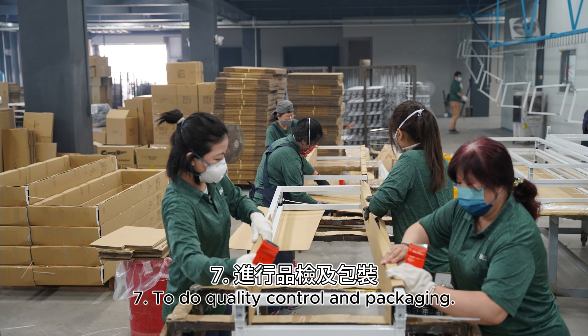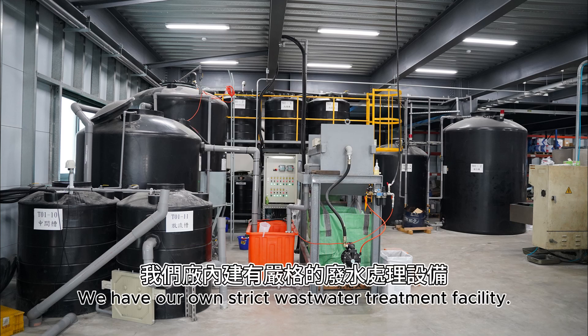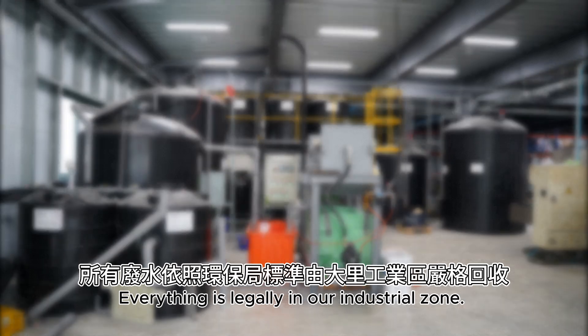Step 7: To do quality control and packaging. We have our own strict wastewater treatment facility. Everything is legally compliant within our industrial zone.